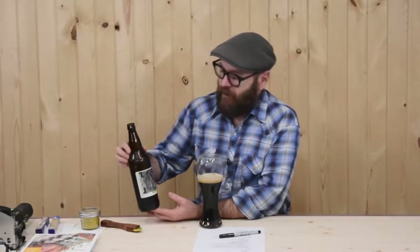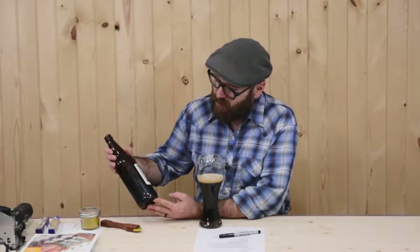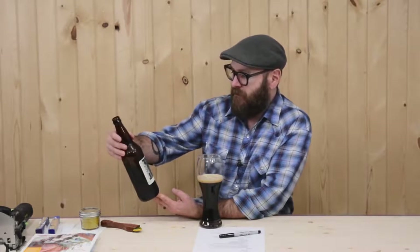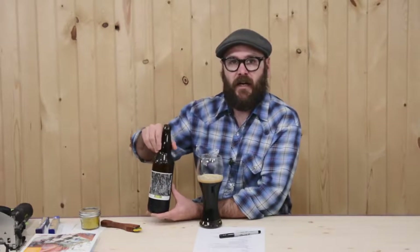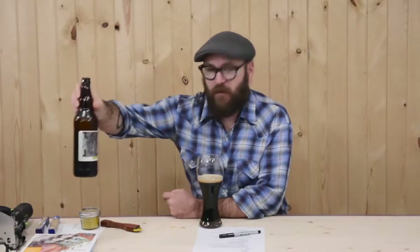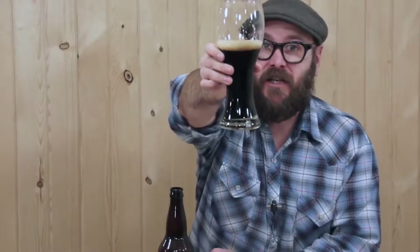Today I am drinking a homebrew brought to me by one of my viewers, Jason. Jason, thank you very much. This is Imperial Black Metal Milk Stout. I believe this was made at a community space where you can go and make beer. So let's give this a shot. Oh, that's really good. There's a little bite there. I don't know how to describe it. That's really good. I like it. Thank you very much. Cheers.